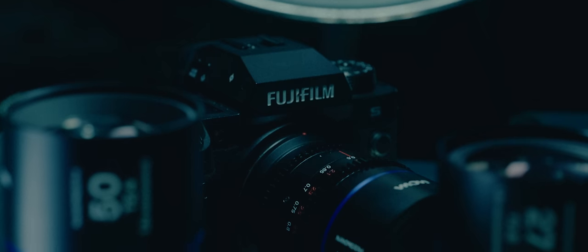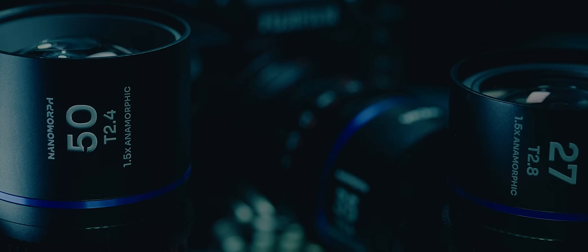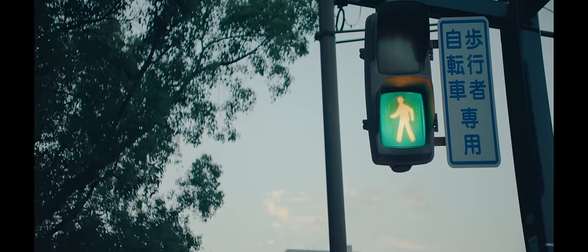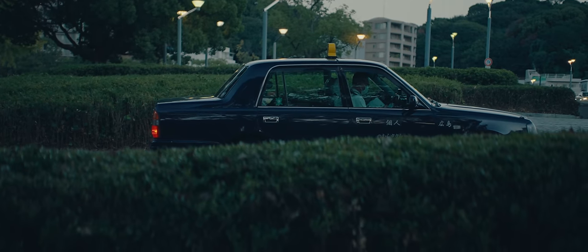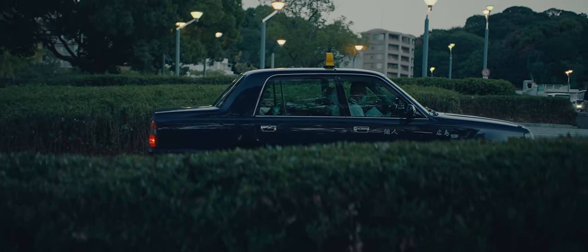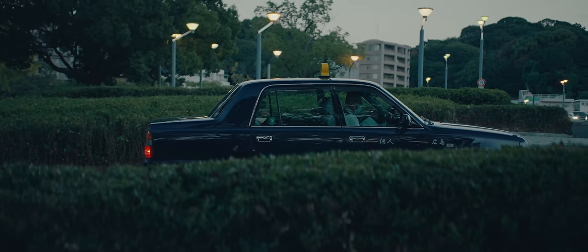I strongly believe that 1.5x was the most versatile squeeze factor for anamorphics. The squeeze factor of an anamorphic determines how wide of an image you'll get. You take your horizontal resolution and multiply it by 1.5 to get your new resolution and aspect ratio. Unless you had a camera with an open gate mode, 1.5 is the perfect balance of anamorphic characteristics and a normal aspect ratio when paired with a 16x9 sensor.